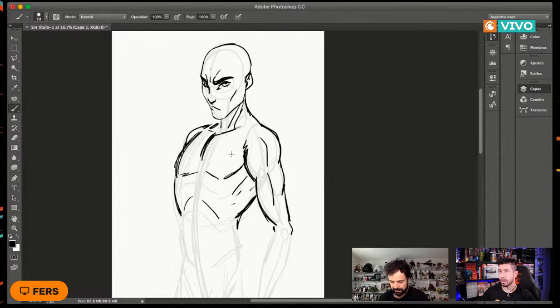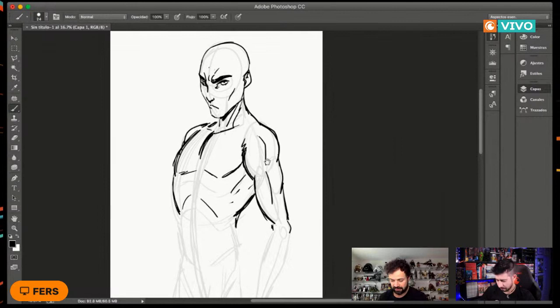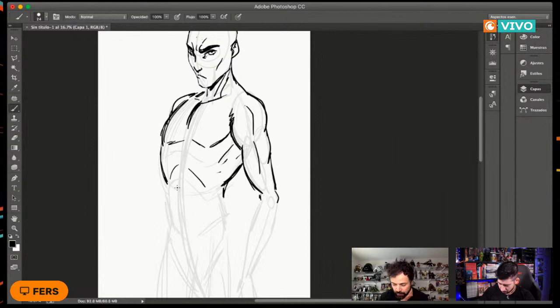Preguntaban hace un momento el tema de los músculos abdominales. Para los abdominales yo normalmente recomiendo hacer una primera línea siguiendo la primera línea dinámica que hicimos al principio. Esta primera línea de entrada ya está marcando un poquito el tema de los músculos sin necesidad de marcarlos demasiado. A mí me gusta dejarlos así, aunque dependiendo del tipo de personaje se pueden detallar mucho más.